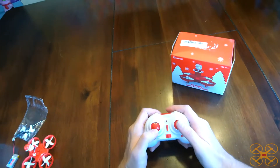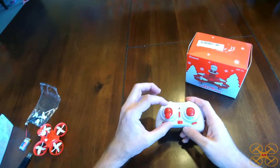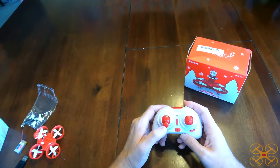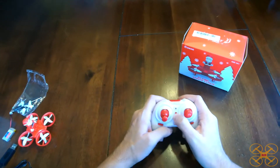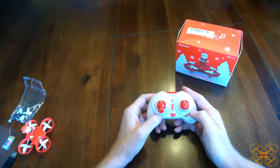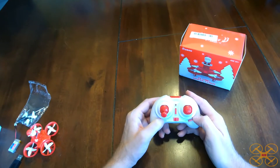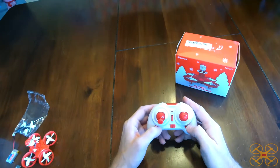Let's go over the controller. It does not have altitude hold, so that's going to make it even better for a beginner to learn flight skills, even though it won't be as easy to fly right off the bat for a beginner without altitude hold. It's got your pitch and your roll trim. What would be the yaw trim is your two rates, so you can click between the two rates. I think the yaw increases with the rates on that — we'll test that in the flight review.